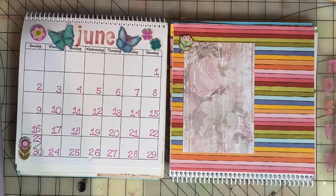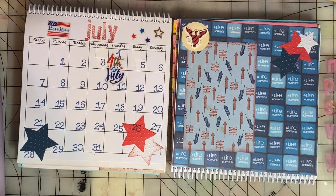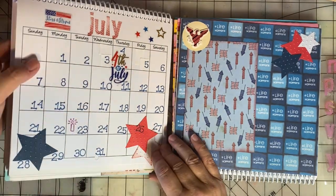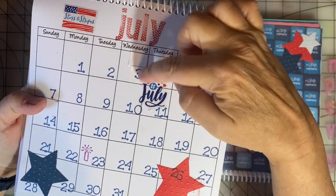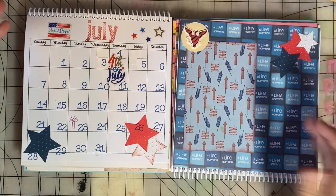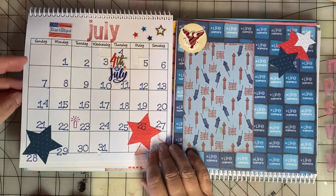Here we are with June and July. July 23rd is my birthday. I made a lot of mistakes on this one — you can see I just covered it right up with papers. I don't think you would even really notice it if I didn't call it out, but I just want to share how I make mistakes and how I fix them.